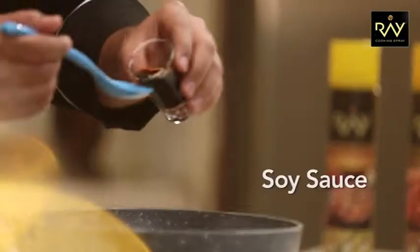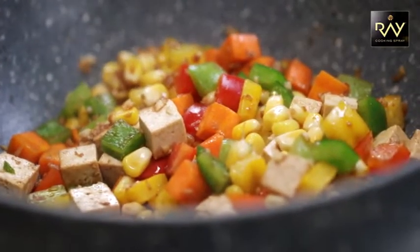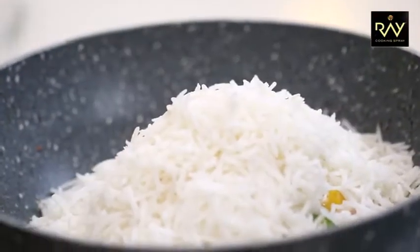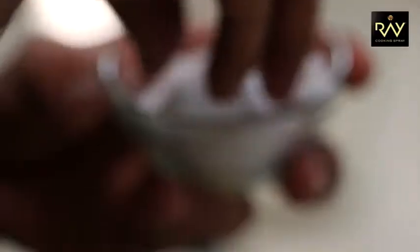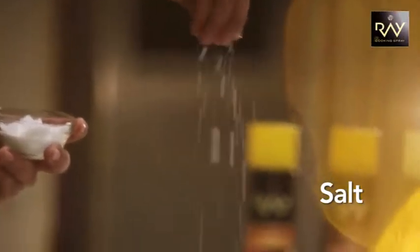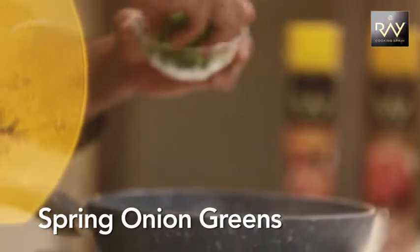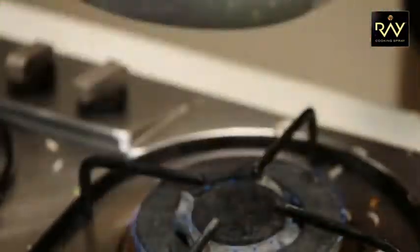Now I'll add some soy sauce. A little bit of crushed black pepper, and now we'll add in the chopped spring onion greens and we'll toss it again.